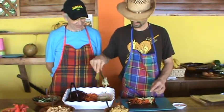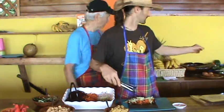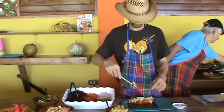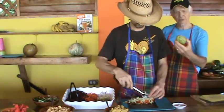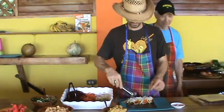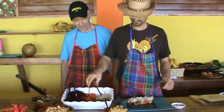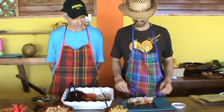Chioti — can you show them what it looks like? It's a Jamaican fruit. Is it a fruit or a vegetable? It's a squash — squash family. I see it a lot in Central American and South American cuisine.